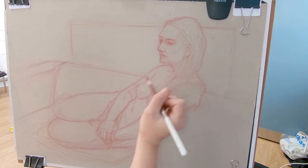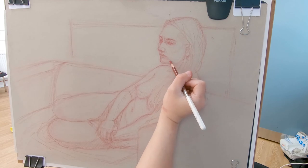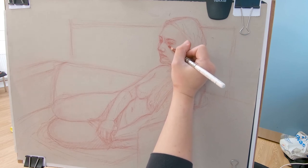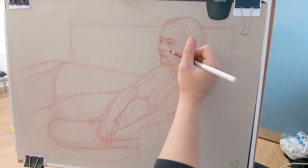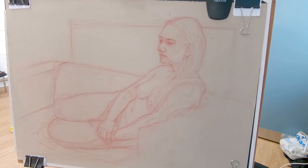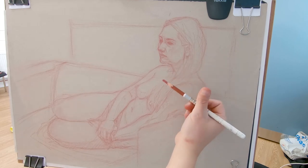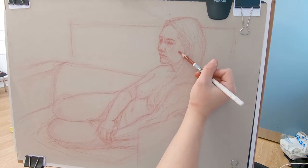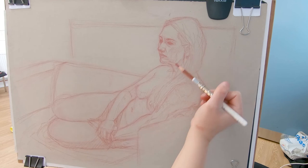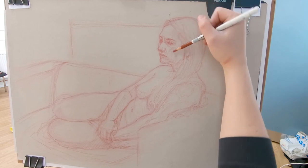I go over some of the structure, trying to make things clearer for the next stage — correcting as I go, looking closely and comparing my drawing to the model. The changes are usually very subtle but will be very important later on. At this point you really want to make sure all the model's features are there. By the way, if you like this video, let me know in the comments so I can improve my content — let me know what you want to see or learn, or if you just enjoy watching the process.